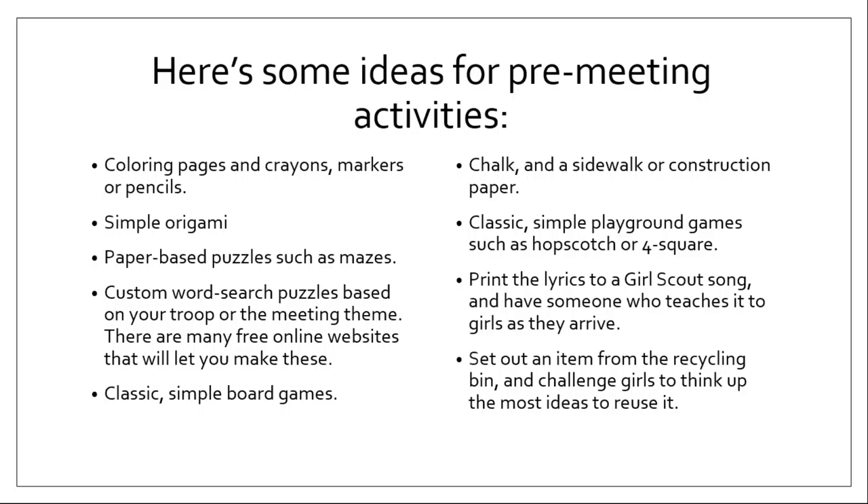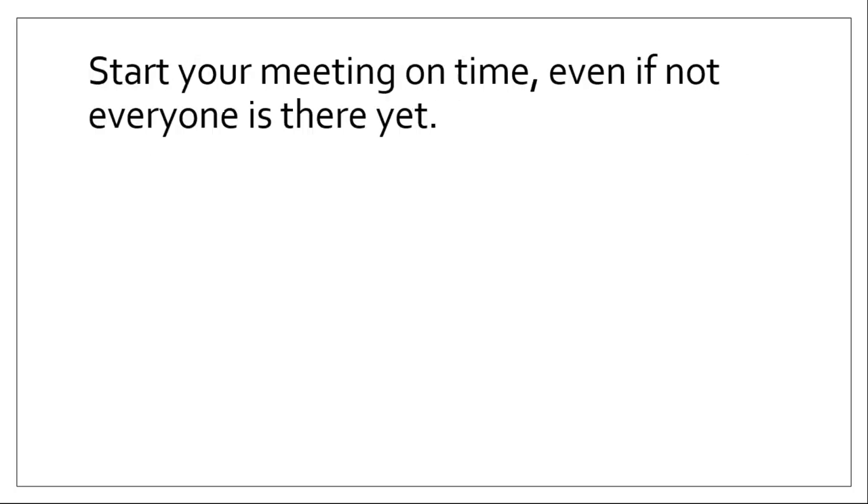The best pre-meeting activity also ties into either Girl Scouts or the theme of your main meeting — this will reinforce what you're trying to teach them. Here are some ideas: coloring pages, puzzles, games, classic board games, sidewalk chalk, or equipment for simple outdoor games like Hopscotch or Foursquare. You could print the lyrics to a Girl Scout song and have someone teach it as girls come in. Or set out an item from the recycling bin and challenge the girls to come up with five ways to use it. It doesn't have to be something they create — it could be something they think about or brainstorm.